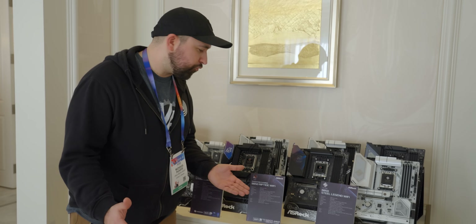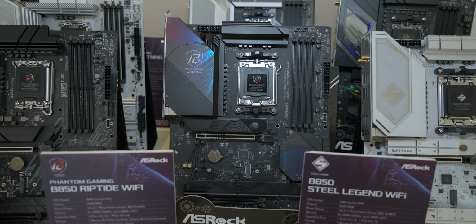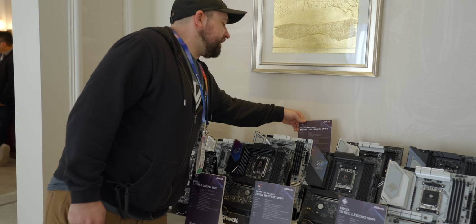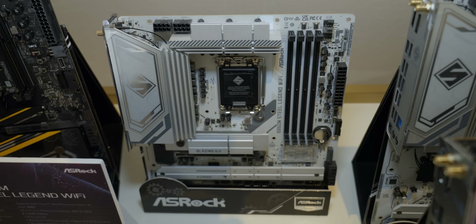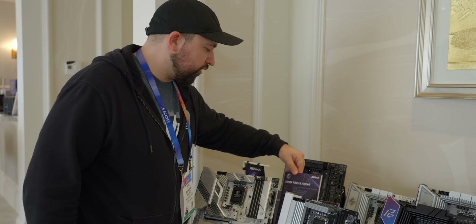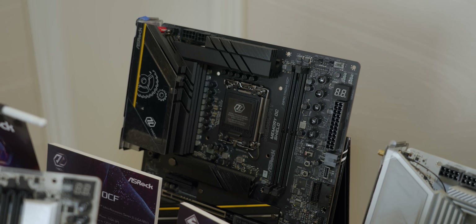I can't wait for AMD to actually reveal just about anything about these cards, but until then, what about all these motherboards? They're showing off a bunch of different boards here — a mix of both AMD and Intel. We've got a B850 Steel Legend Wi-Fi, B850 Riptide Wi-Fi, B860 Steel Legend Wi-Fi, B850i Lightning Wi-Fi for all you ITX lovers, a B60M Steel Legend Wi-Fi, and the Z890 Tai Chi Aqua. I love the Aquas — they're pretty sick.